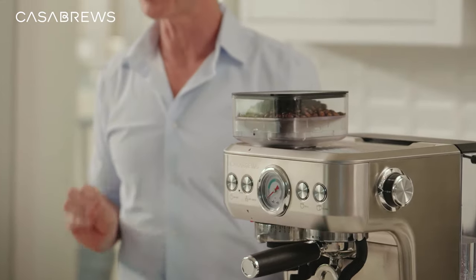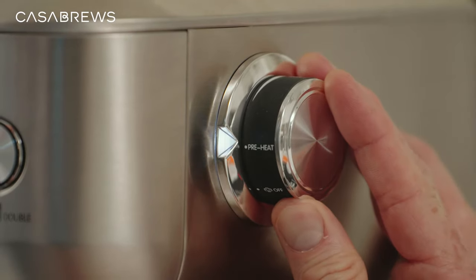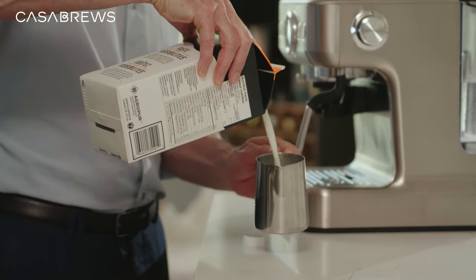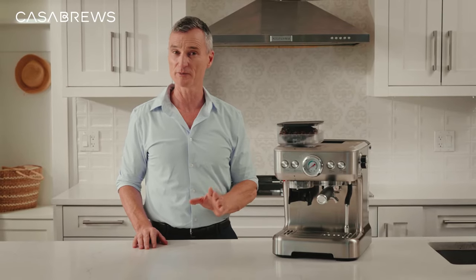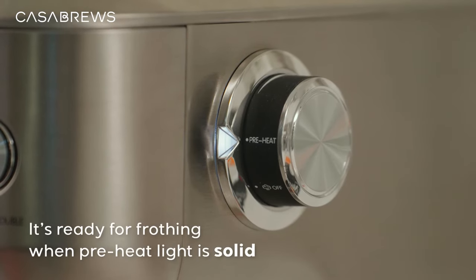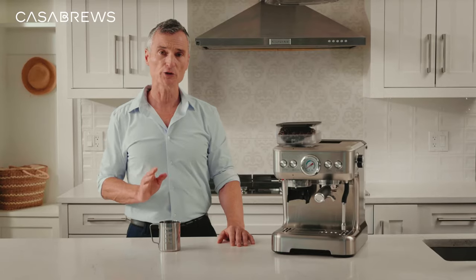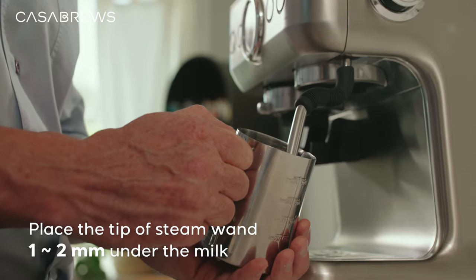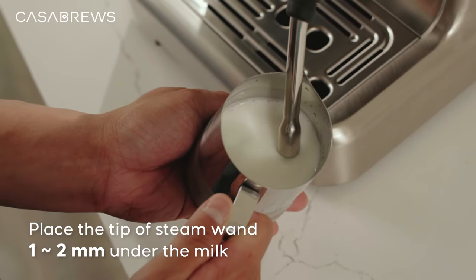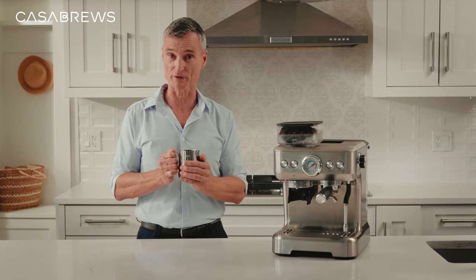Of course, the easy way to elevate an already perfect cup of espresso is with rich, creamy milk foam. There's a steam knob that we can set to preheat. While that's working, I'll pour some milk into the frothing pitcher. Any kind of milk will do, but three percent will give you an even richer foam. When the preheat light stops flashing, that means the steam wand is ready for frothing. Now, you need to place the tip of the steam wand just under the surface of the milk, about one to two millimeters, and I usually hold the milk frothing pitcher like this so I can feel the temperature of the milk.